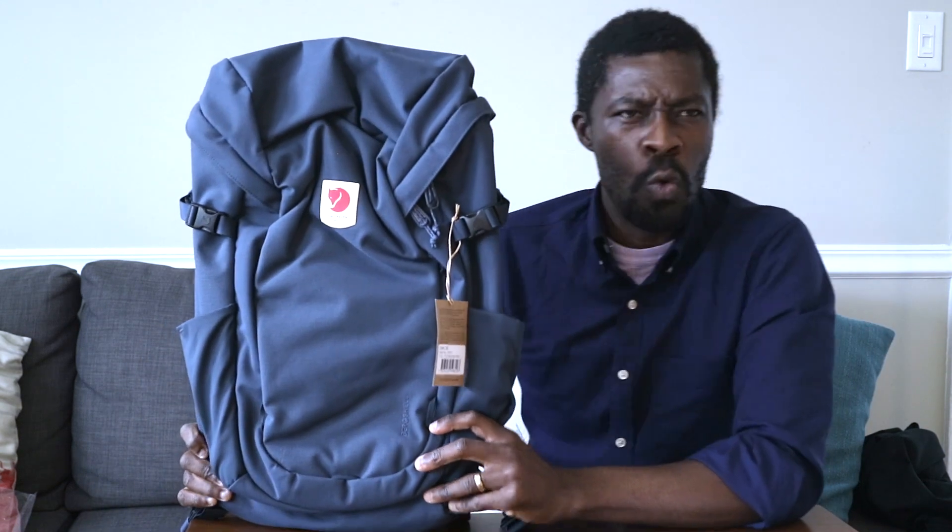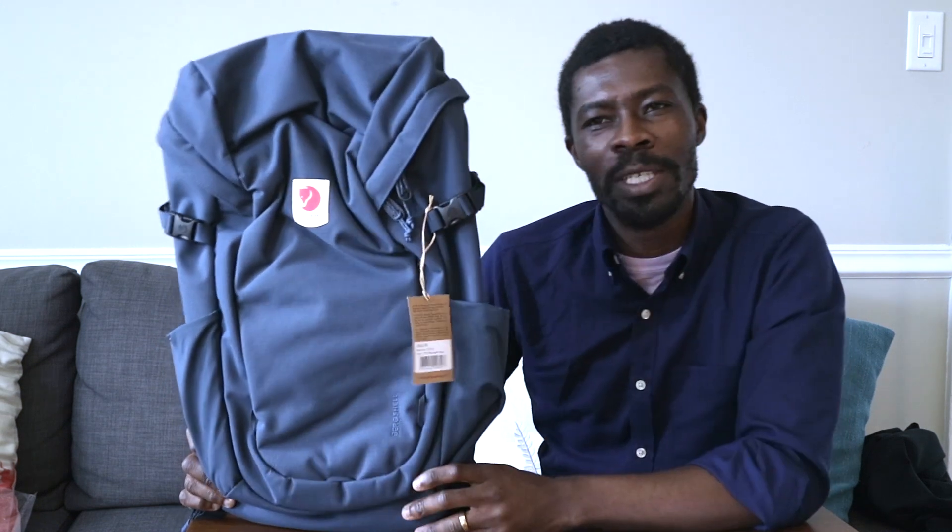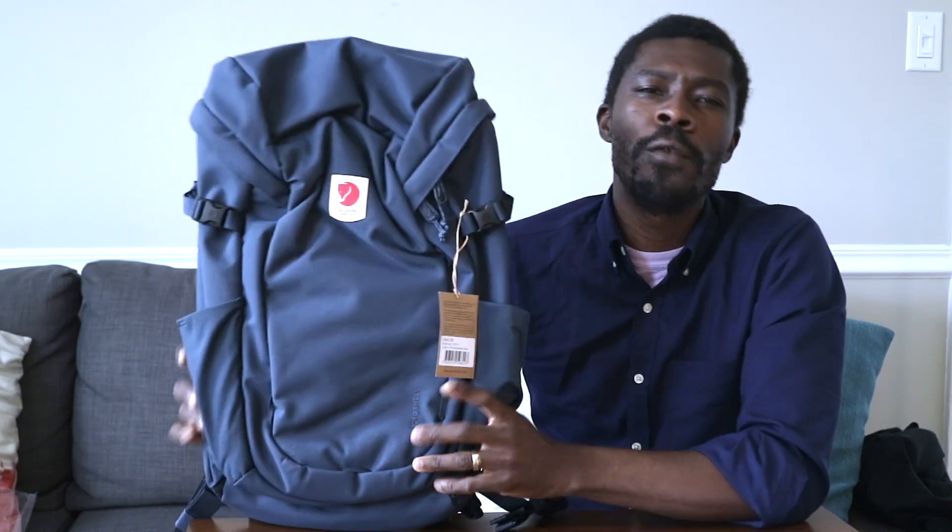Today we are going to be taking a look at the Fjällräven Ulvö — wait, I just butchered that. I think it's Ulvö. Ulvö 30.